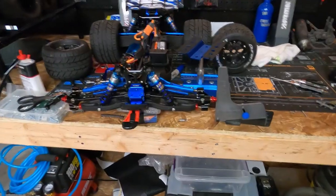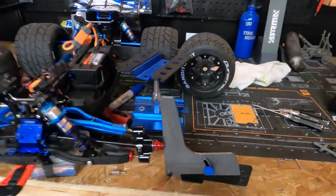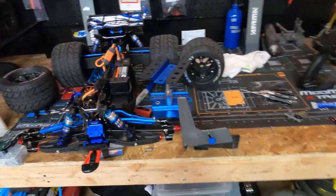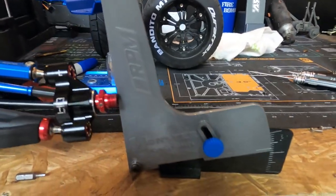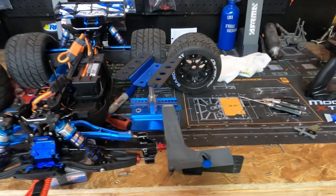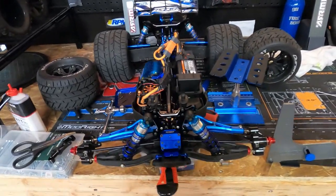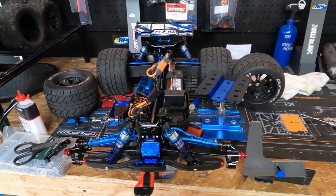Alright, what's going on guys — welcome back to the channel. Today we're going to talk about camber. The first thing you need to do this correctly is get a camber gauge. RPM makes a 1/8th scale and a 1/10th scale camber gauge and they're only like 12 bucks, so I highly recommend that you get one.